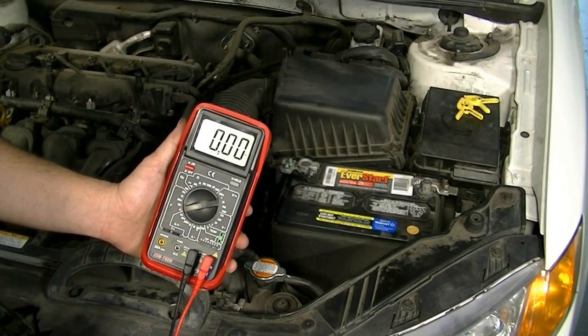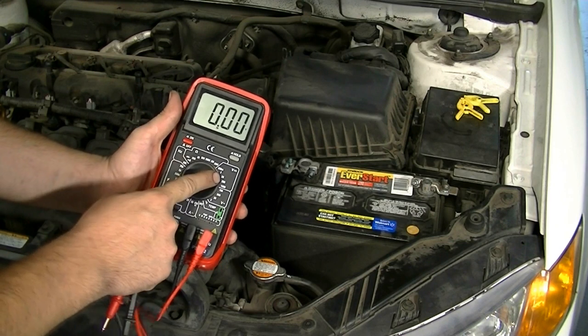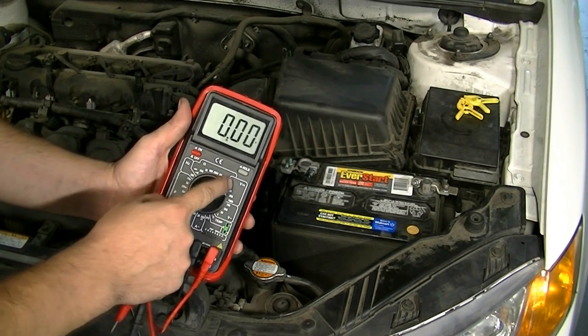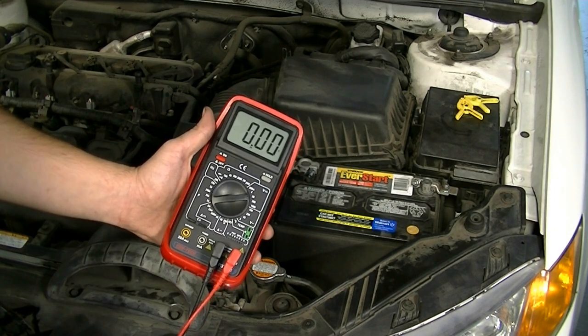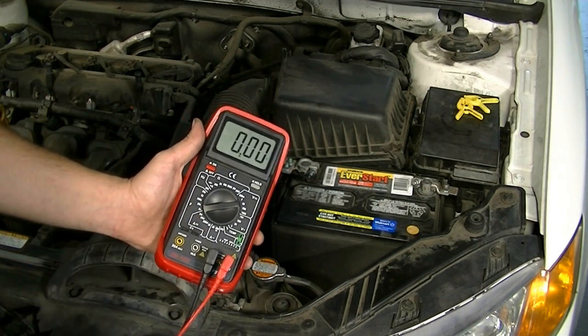Now on to the actual testing procedure. Get your multimeter, turn it on, and set it to DC voltage. On this multimeter it just says V, but on most multimeters you'll see DC V, and the setting you want is 20. These multimeters are really cheap — you can get a simpler version at Harbor Freight for under 10 bucks.